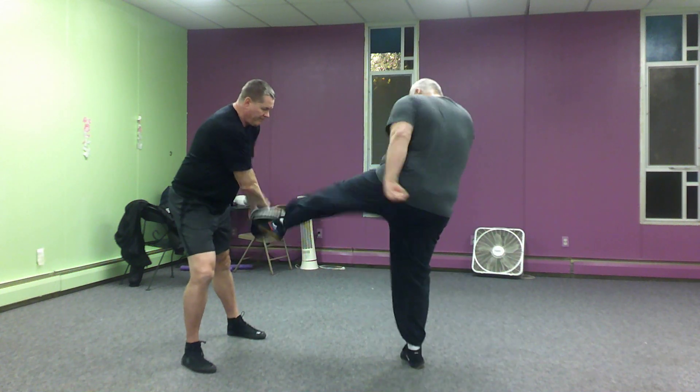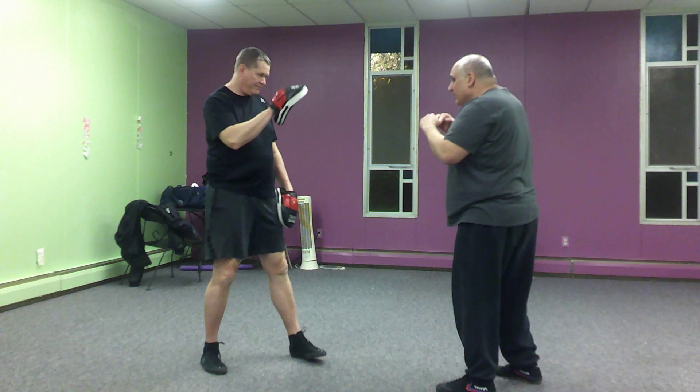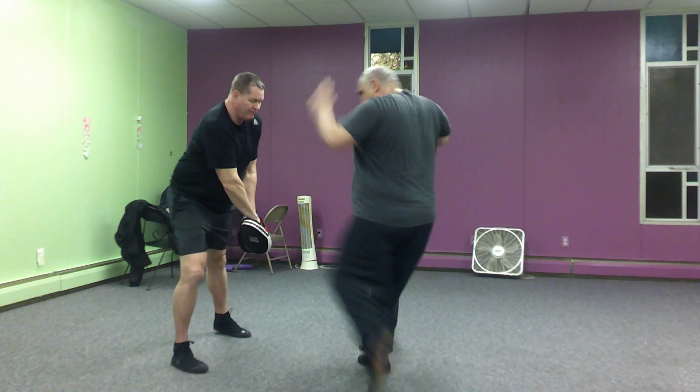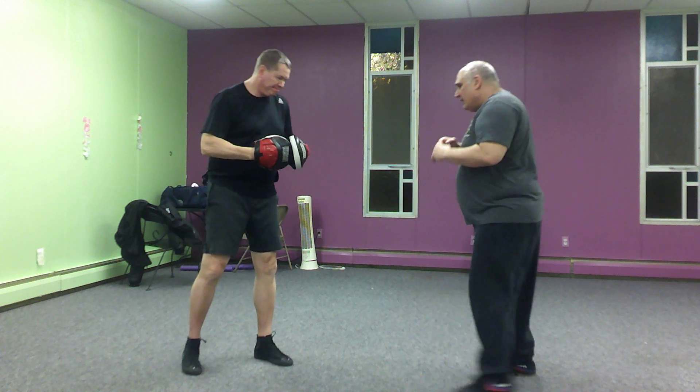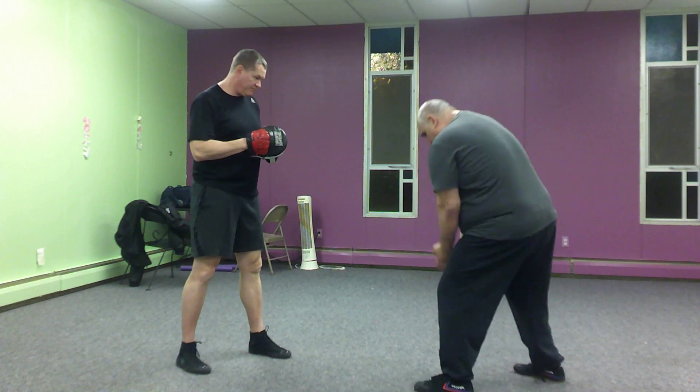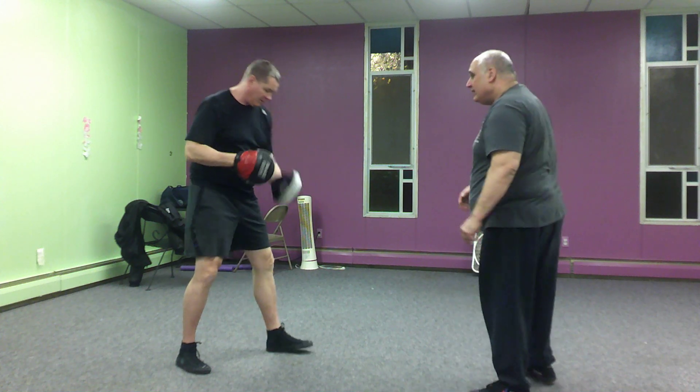And now I'm going to kick with my lead leg. So from here: jab, cross — and that's it. If you really trust your partner, you can put the glove on the thigh.